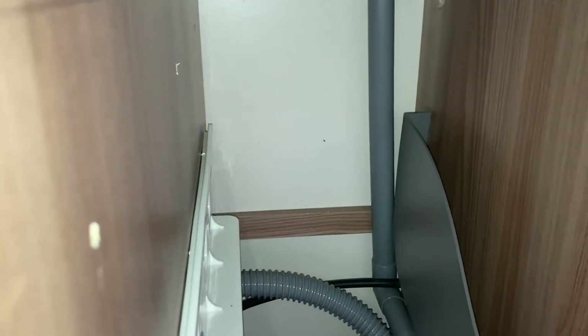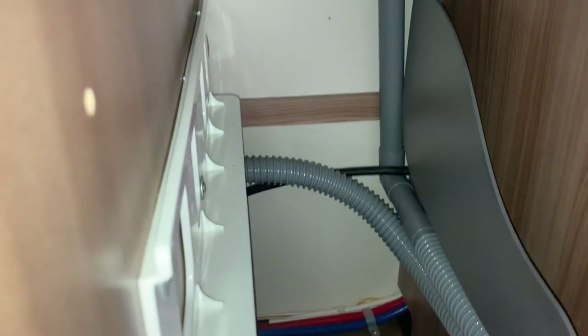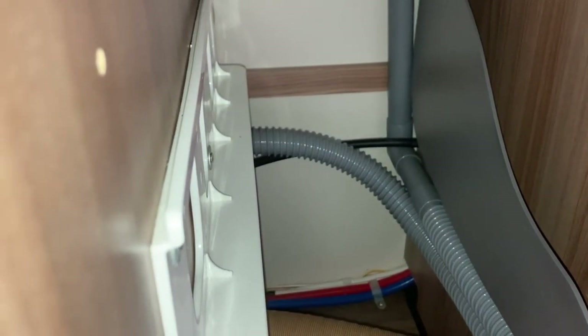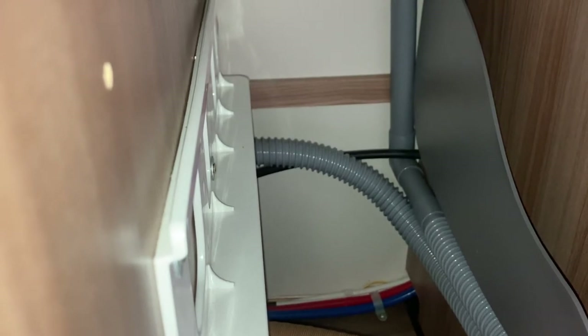The pipe you can see at the back of the cupboard there is the drain waste, and it goes all the way down and connects into this flexi hose here. What happened is they became detached. I've temporarily put it back on, but I've got a better solution so that it will hold on permanently, and I'm going to show you that now.